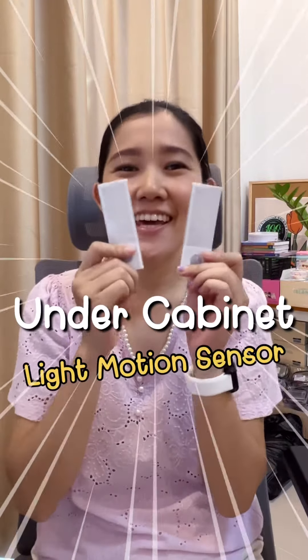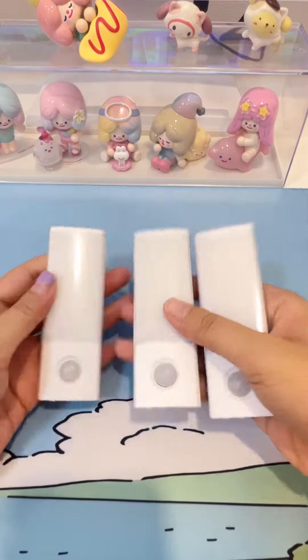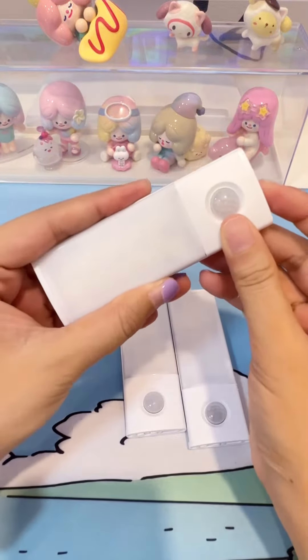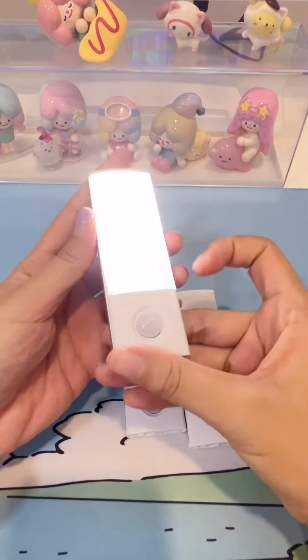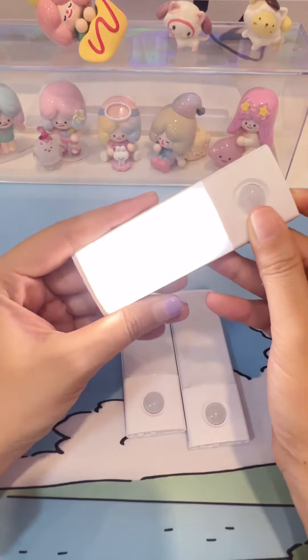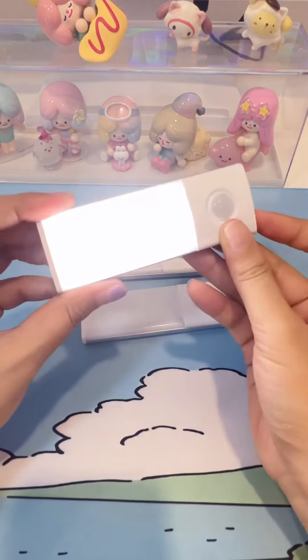Hello everyone, today I'm going to review this. I purchased this one for my display figure show. This one has three modes and three lights — with just one button it can switch between three modes and three light colors.